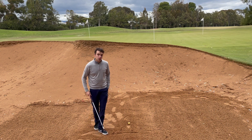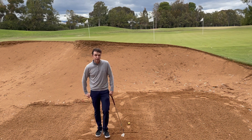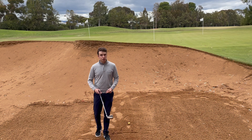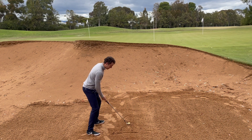The do's: you can move loose impediments. You can lean up against your club if you're waiting for a playing partner. Getting in and out of the bunkers, you can use your club for a bit of balance. And also when you're setting up for the shot, you can dig your feet into it, to give you a bit more feeling.